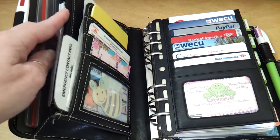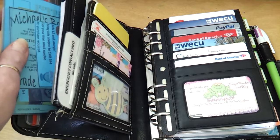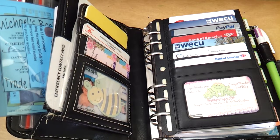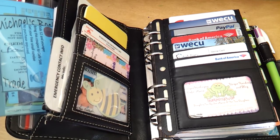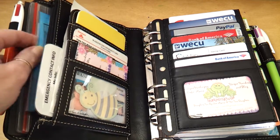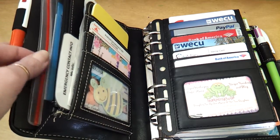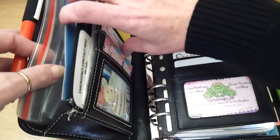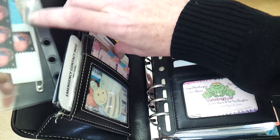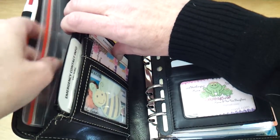That way I can just take it out of the planner when I'm in the store. Behind that, I've got a little pocket that I made that's actually got any current coupons that I'm going to use, or gift cards, because they're basically the same as cash. If I have cash, I would keep it in this section — I rarely have cash though. This is just something that I normally would have in my rings, but I have the rings too full, so I just slide it in here.